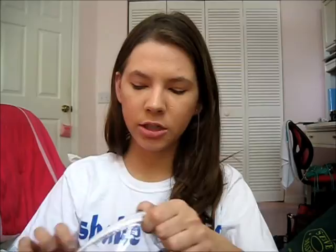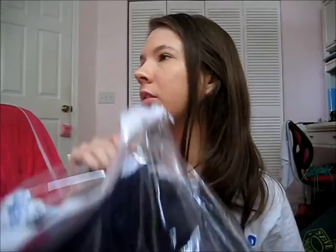Next are towels. I bought them at Target and my mom washed them. They were only a few bucks. I got two washcloths, two body towels, and two hand towels — all navy blue. Target had every color you could think of. I also have a beach towel and a kitchen towel for cleaning.